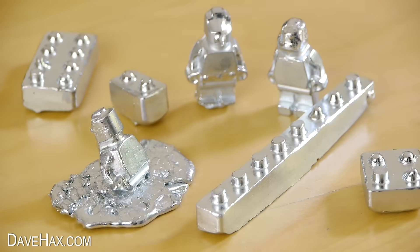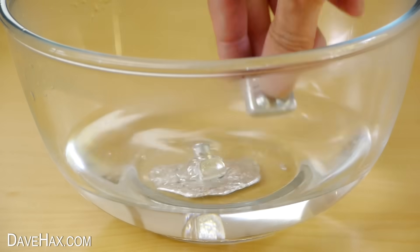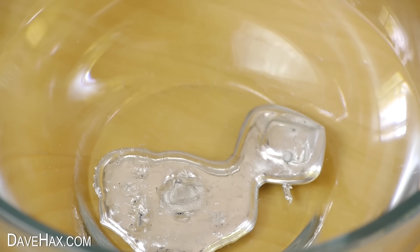I've got these pieces of Gallium left over from my last video so I'm going to place them into some hot water to melt them down. I've sped the video up so you can watch as the pieces melt into a pool of liquid metal.